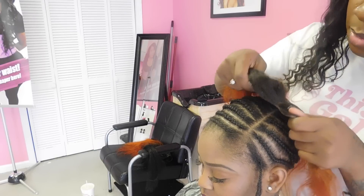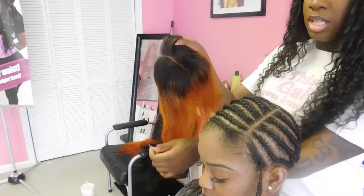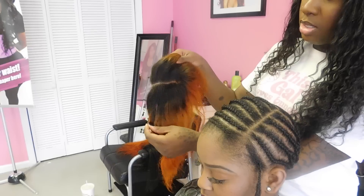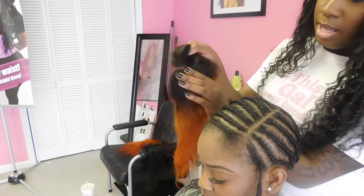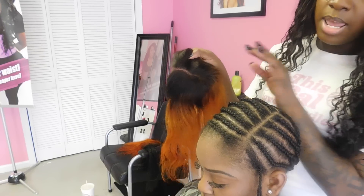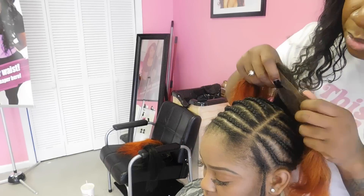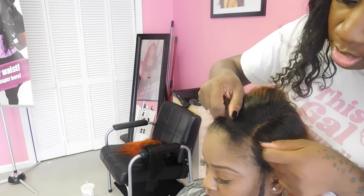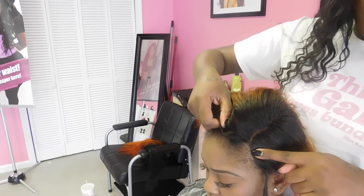So basically when I sew her lace closure on, I kind of already define my part in the lace closure. So it makes it easier to sew it on and easier to line up the lace closure part with my client's natural part. So when I sew it on, it'll lay really flat against her scalp and it'll look something like this.